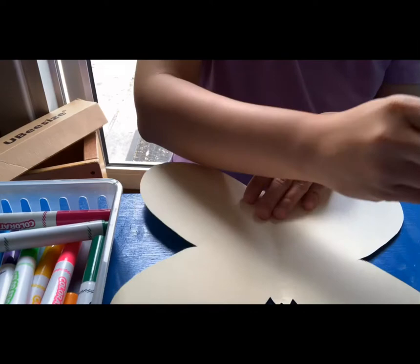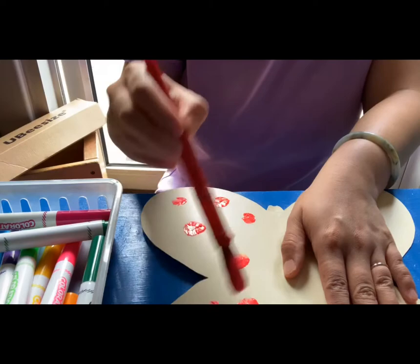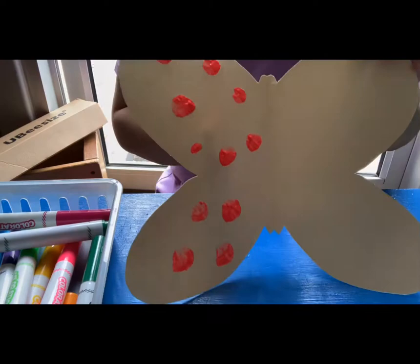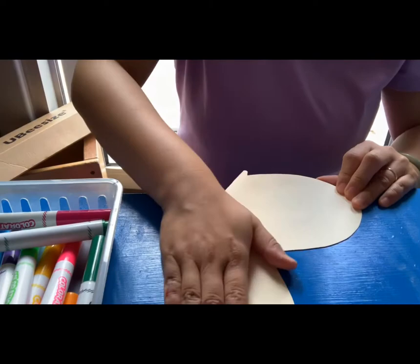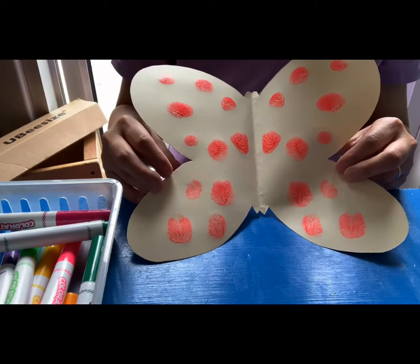Now I'm going to put colors only on one side. I'm gonna cover this side up and only put colors on one side. And then I'm going to fold it up and close it again. And then I'm gonna press it down. And then when I open it, you can see on both sides the patterns are exactly the same.